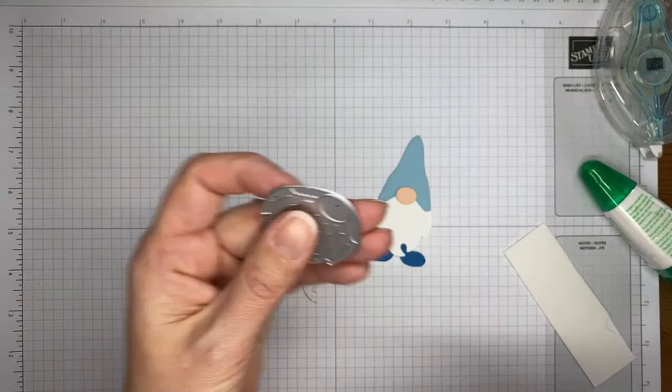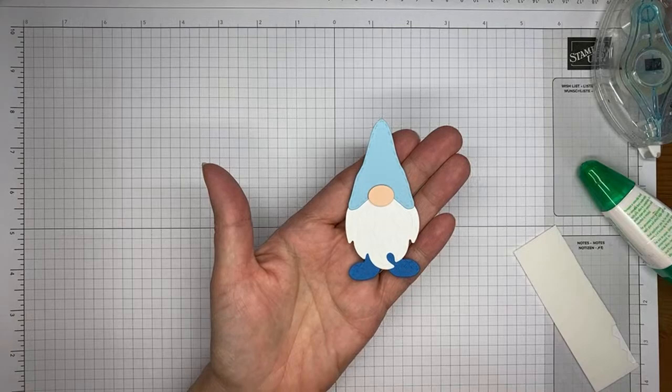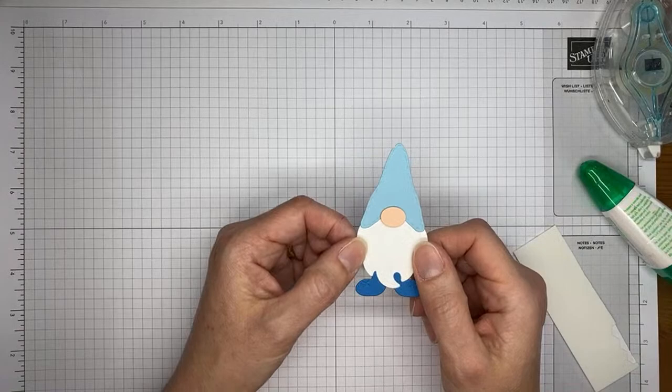They are way, way cute. They're really quick and easy to cut out and really quick and easy to put together. You can definitely play around with it and do all sorts of colors. When you run out of the pretty designer paper, you can still cut out the little gnomes and decorate your cards and use the sentiments and all the cute things from the stamp set as well.